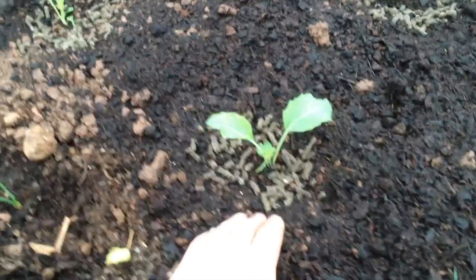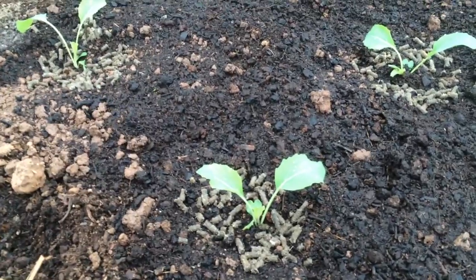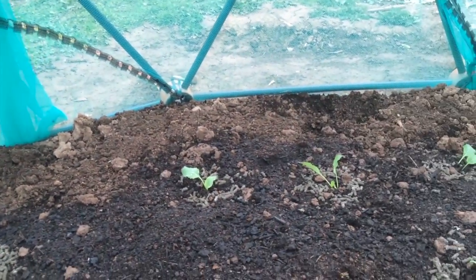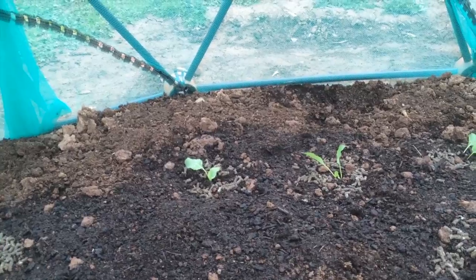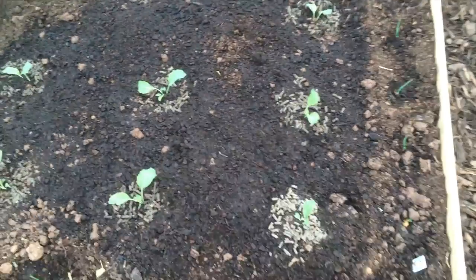I've got these wool pellets to try and keep the slugs out, and the skirt of the debris netting is buried about a foot into the ground, so I'm hoping that'll keep a few slugs out. Time will tell.